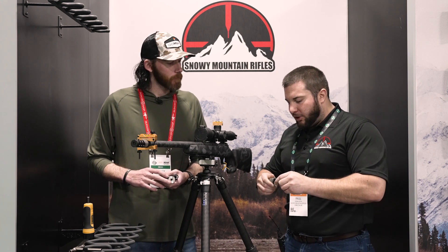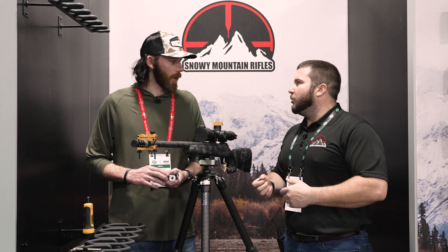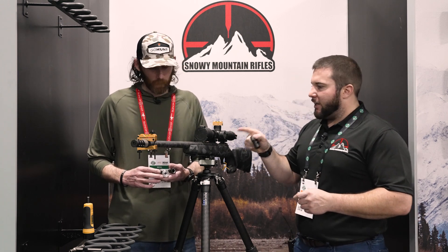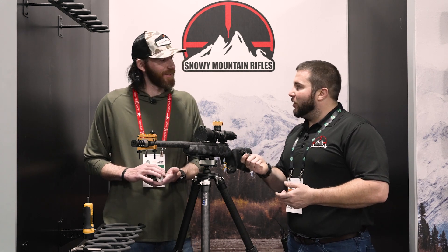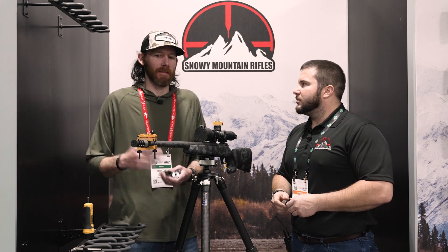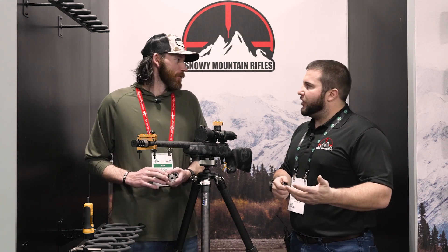Most guys are choosing titanium — they're willing to spend a little extra money for the weight savings. We're saving a little over two ounces comparing three-port to three-port. The .845 brake is only 1.7 ounces total in weight, and the two-port version is under an ounce. So you're not adding any weight — you're actually gaining more performance. A lot of factory guns today come with a stainless muzzle brake already on the end, so we're pulling that off and replacing it with a much more effective brake.